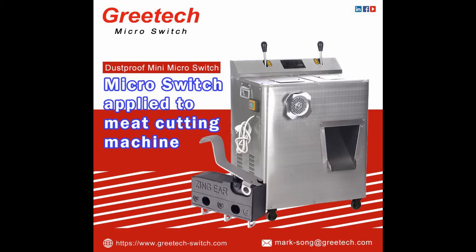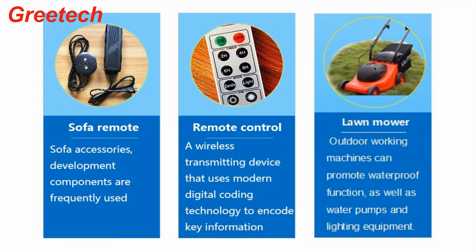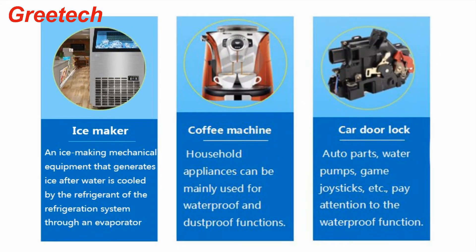The G9-1 DustPro Microswitch is used in people's daily life or industrial production, especially in the fields of automobile control, home appliance control, and industrial control, such as sofa controllers, remote controls, lawnmowers, ice machines, coffee machines, and automobile door lockers.